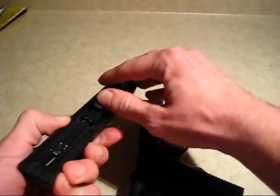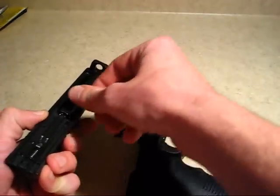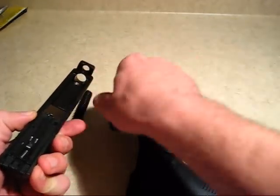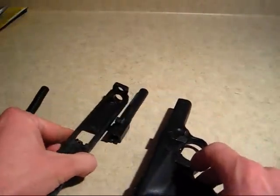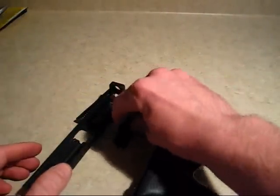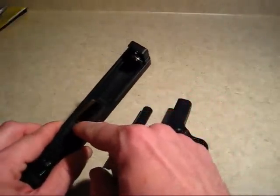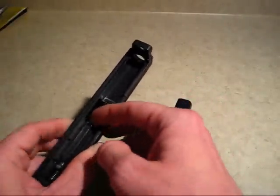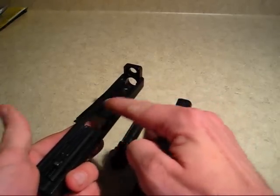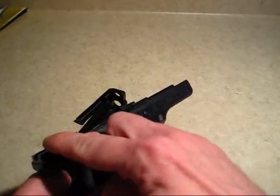At this point you remove the guide rod and the barrel. This would be your basic field strip. At this point you can clean your barrel, clean the breech face of your pistol, and also clean your slide rails on the slide as well as the frame rails on the frame.